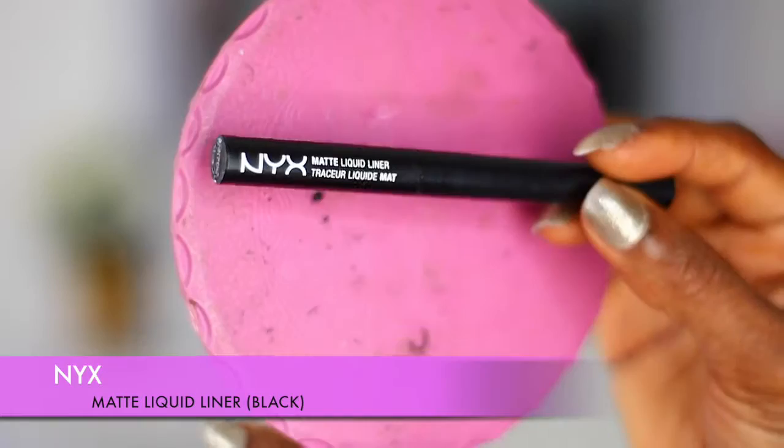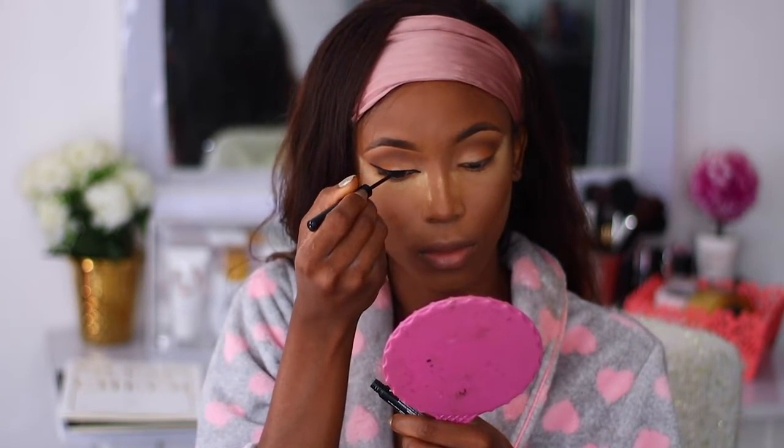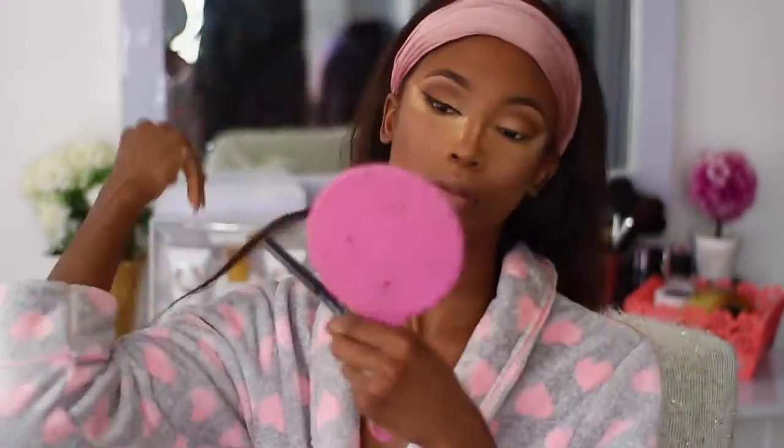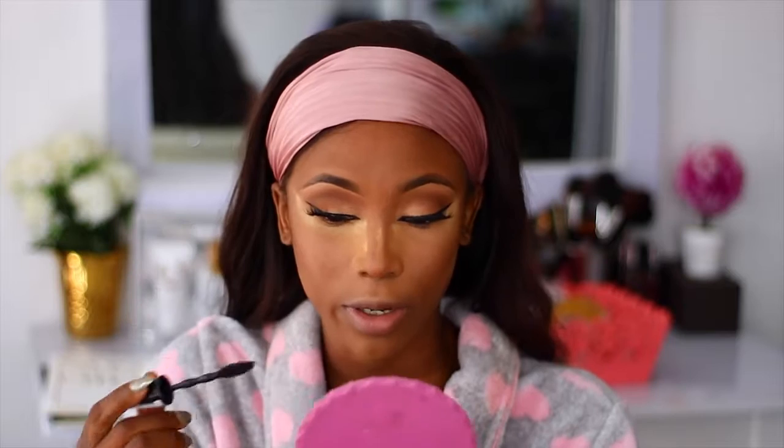I'm going to be using my NYX Matte Liquid Liner in the shade Black to line my eye. I went ahead and fixed my lashes off camera — if you want me to make a video on how to fix lashes, just let me know in the comments. I'm then going to use my Maybelline Go Extreme Mascara on my bottom lashes and apply a tiny bit on my top lashes.